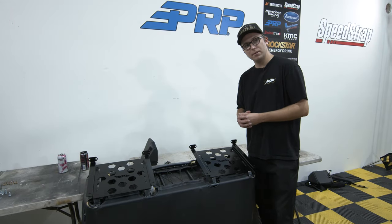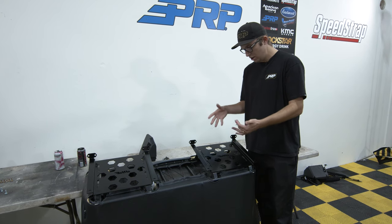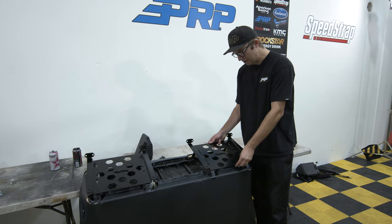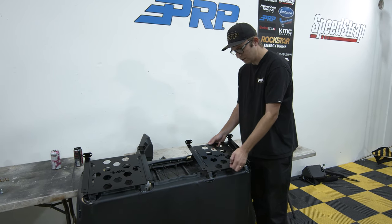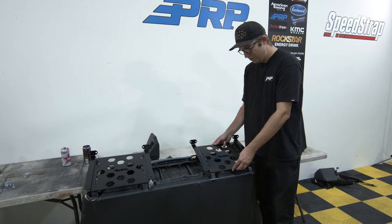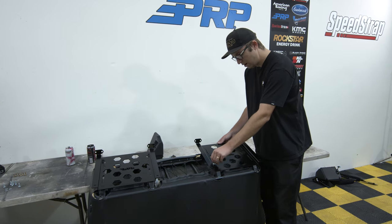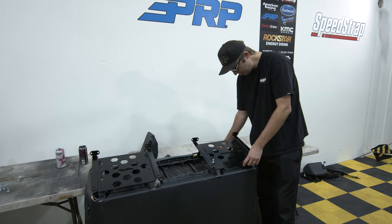We went ahead and flipped the rear Pro XP bench up on its head so we can properly mount the C73 bracket to the frame. We're going to line up the holes with the openings, but leave about an inch gap between the hole and the back of it — we don't want this completely resting on the back firewall. We want some flex there. Before completely tightening all of these, loosely place all four in so they can start to get a home.